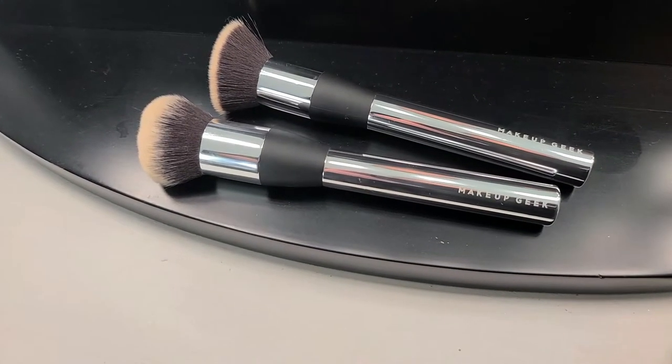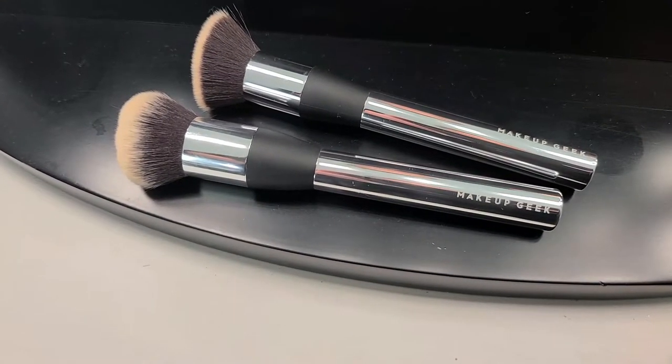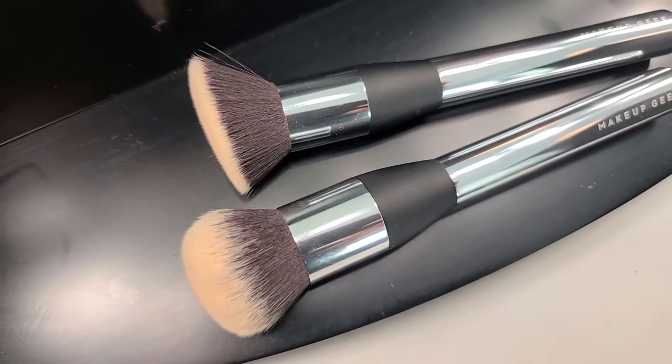Today we're reviewing the Makeup Geek face brushes — the face buffer brush and whatever else she calls the other one. I didn't think I was going to pick these up because at $17.99 they looked like a Morphe brush, not my cup of tea. But then they had a nice fall sale and these brushes went on sale for $8, so I went ahead and picked them up. For $16, I can definitely give you a brush review.